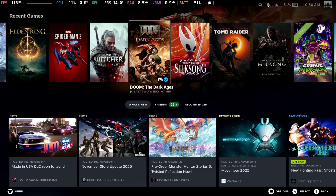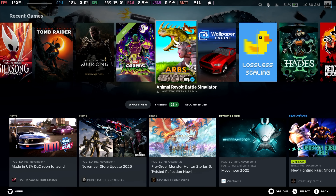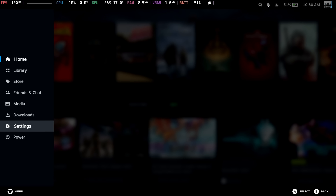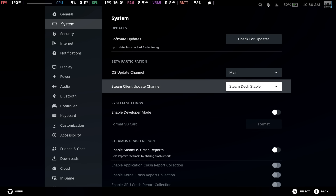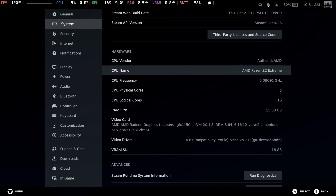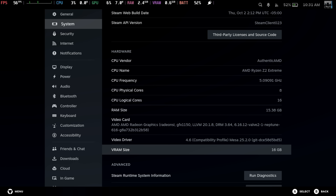This is pretty awesome. The Legion Go 2 is like 99% fully functional with SteamOS 3.8 main branch installed on it. The only thing I can't get working without a third-party plugin is RGB control. RGB control is usually listed under customization with the Legion Go S, but it's not located there here. I've installed a third-party plugin known as Hue Sync so we've got full control over it that way. In settings, we're on SteamOS Holo 3.8 with the AMD Ryzen Z2 Extreme — 8 cores, 16 threads. This unit has 32 gigs of RAM, with 16 dedicated to system and 16 to the iGPU, which is the Radeon 890M.